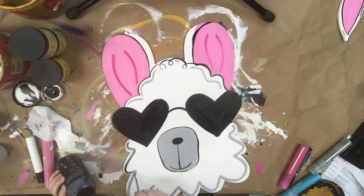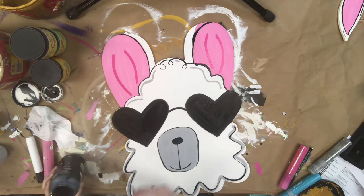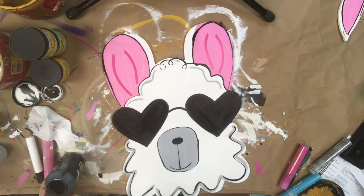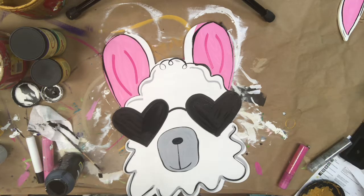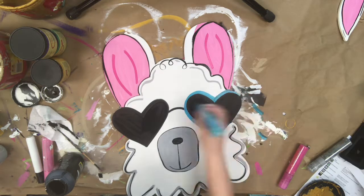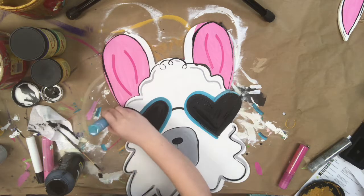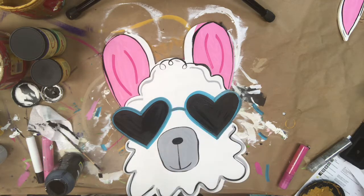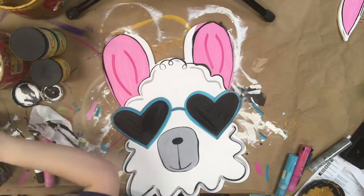I went back in with that gray marker and gave his outer edges another detail, and I'm going to accent that in black also. I also used the hot pink marker to detail his ears. On that right ear, I didn't like the curve I'd done with the pink, so I outlined the curve I liked in black and I'm going to go back in and paint over that pink with some white. Now I'm using a teal colored marker and just outlining his sunglasses, giving them some frames.